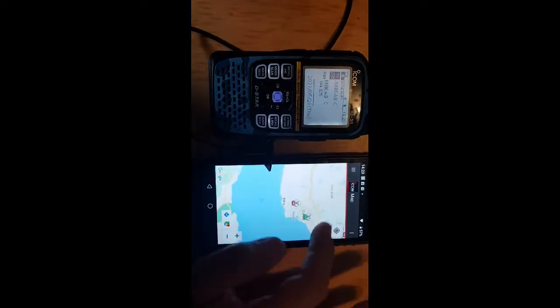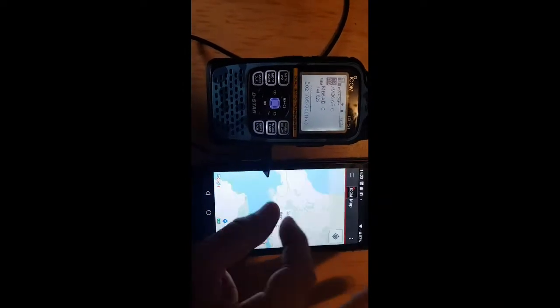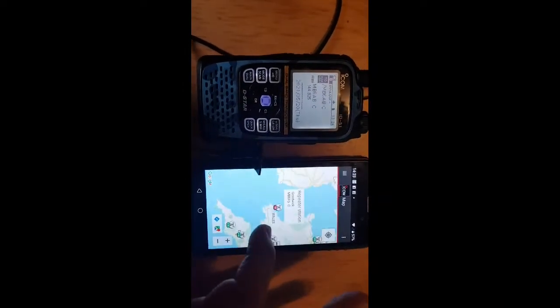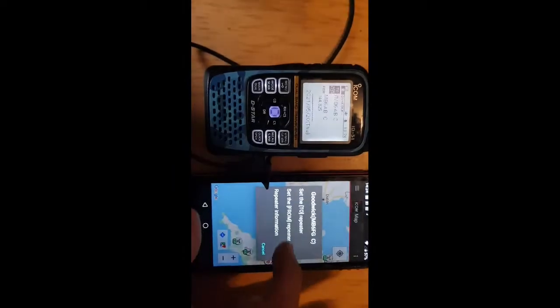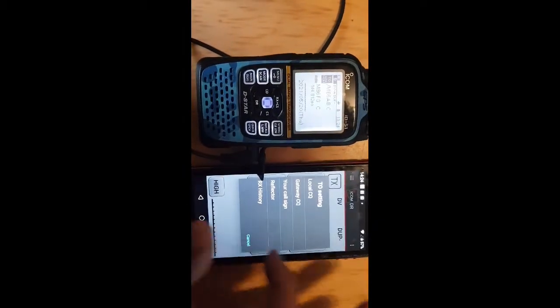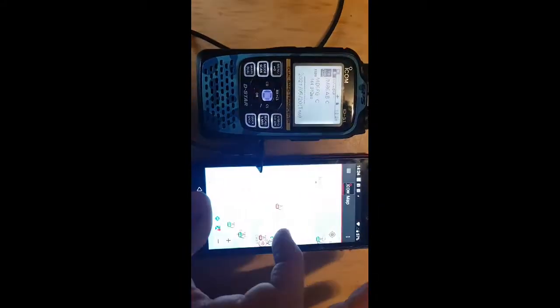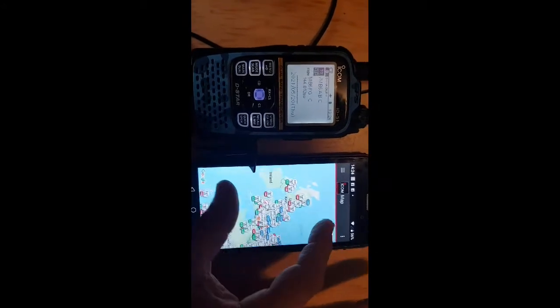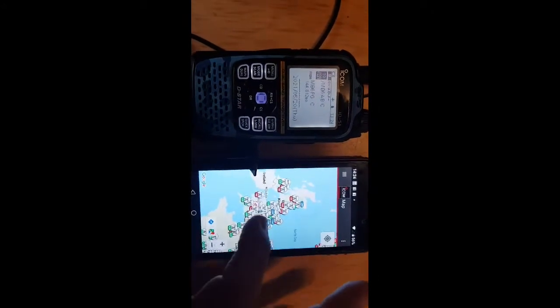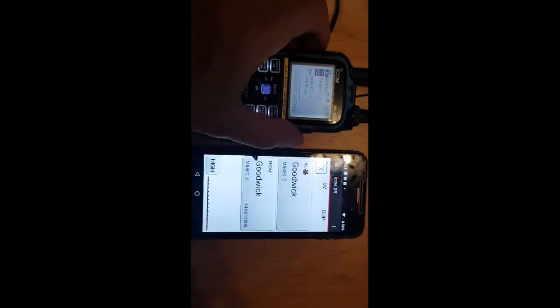Go back to the map, tap it again for the From repeater, then go to Map and choose a different one altogether. Looks like it's the same person — let's go further away. Tap that one and set the From — see the radio changing. So you get the idea: you can just choose someone, tap on it, set the To or From, and it's done.